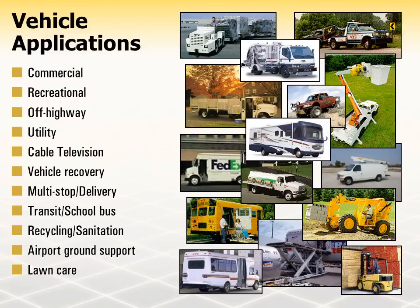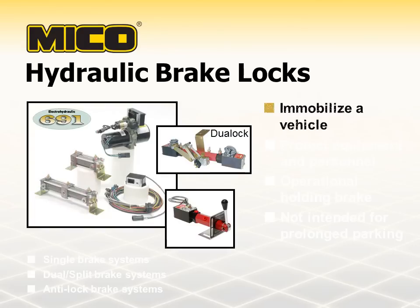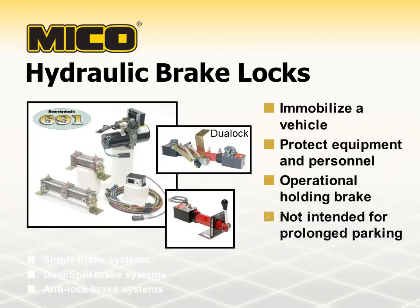In addition to a well-maintained and adjusted mechanical parking brake, experience has shown that in many applications, additional holding is necessary. This can be accomplished using other means to keep all wheels that are in contact with the ground from moving. A Mico brake lock will help immobilize a vehicle for added protection of equipment and personnel in the immediate work area. They perform as operational holding brakes only and are not intended for prolonged parking.